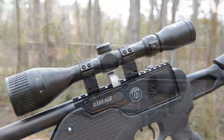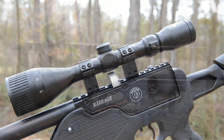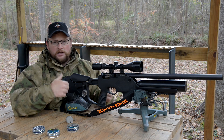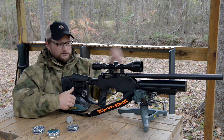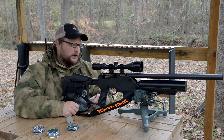Both these guns are topped off with their Optima house optics. This one's a 3 to 12 by 50 with an adjustable objective — very inexpensive optic. So we're just running the guns in a configuration that basically you could get them in, in terms of ordering them right off of their website or whatever.